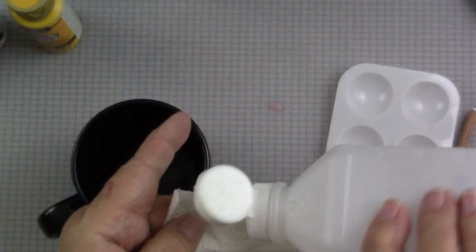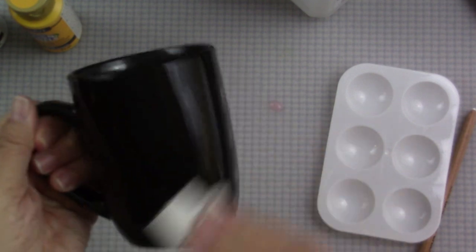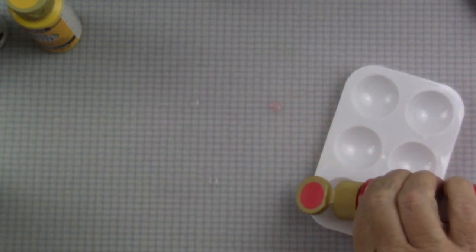To get started, I've got the ceramic mug and I will take a little bit of alcohol and just clean that mug off really well so that I don't have any dirt or oil or anything on the mug.